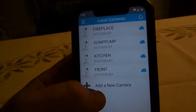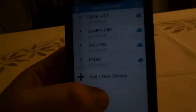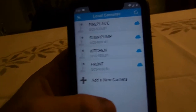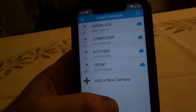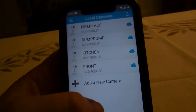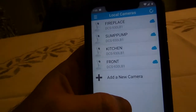Then you have to hook them up locally, and you do one camera at a time — don't do all cameras at once. Just plug it in and hook it up one at a time until all your cameras are done. Once I reset them, I plugged each one directly into the router via network cable rather than using Wi-Fi.